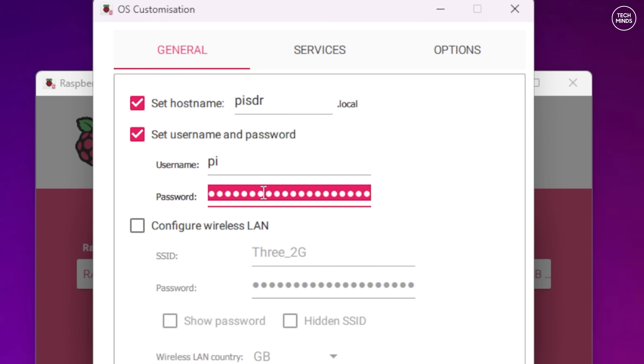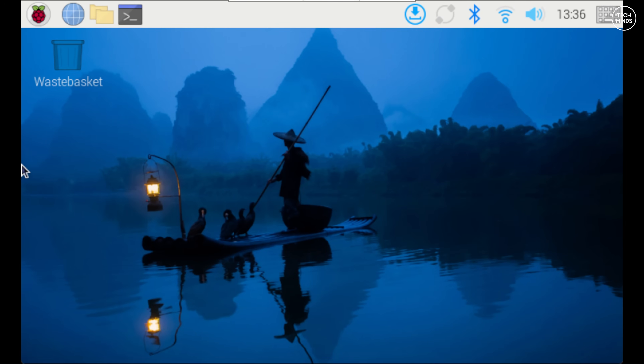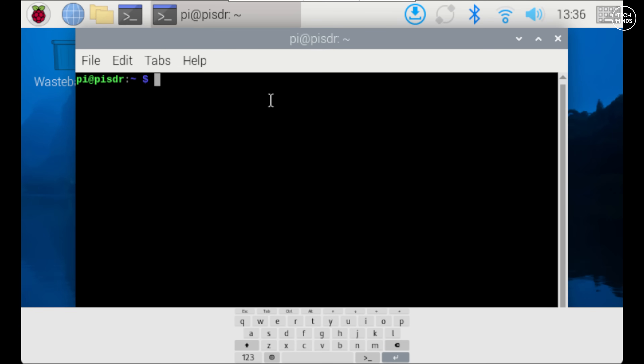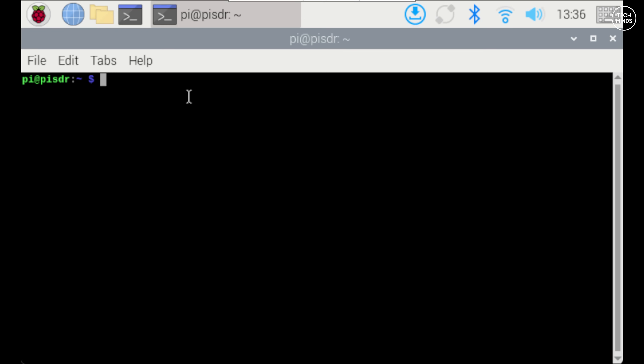You can set the password to anything you like. You also have the option to enter a Wi-Fi SSID and password, but I recommend connecting via Ethernet for remote setup. Once set, click save and then yes — the OS image will be written to the micro SD card. You don't have to remote connect; you can use a mouse and keyboard with the five-inch display directly. You will need an internet connection to download and install files, but not once everything is installed.